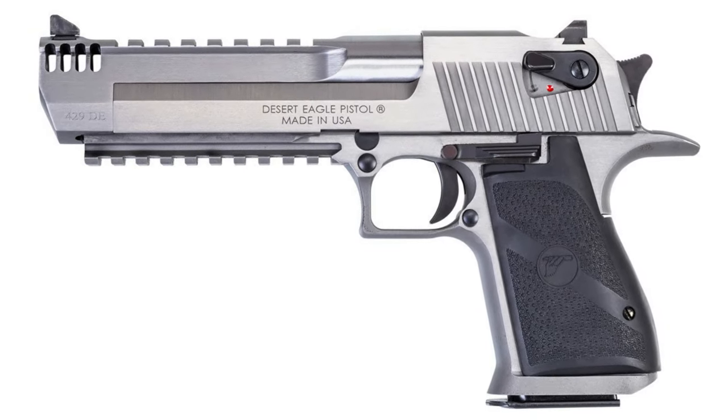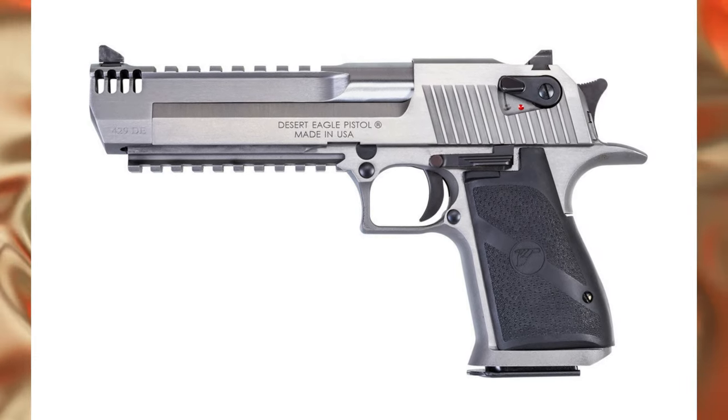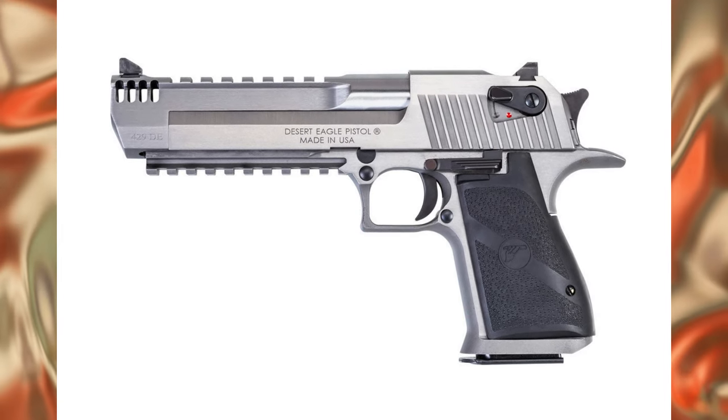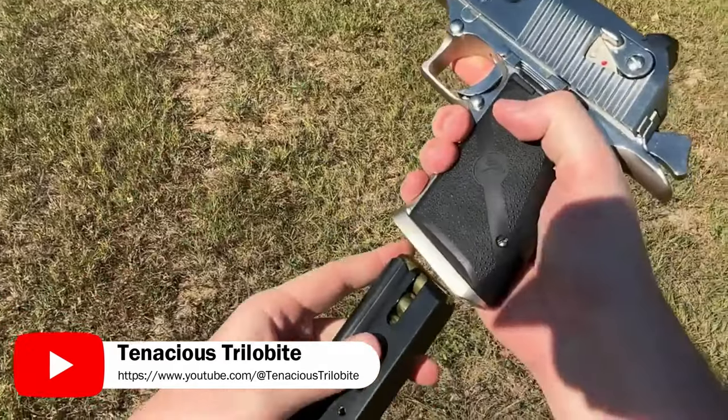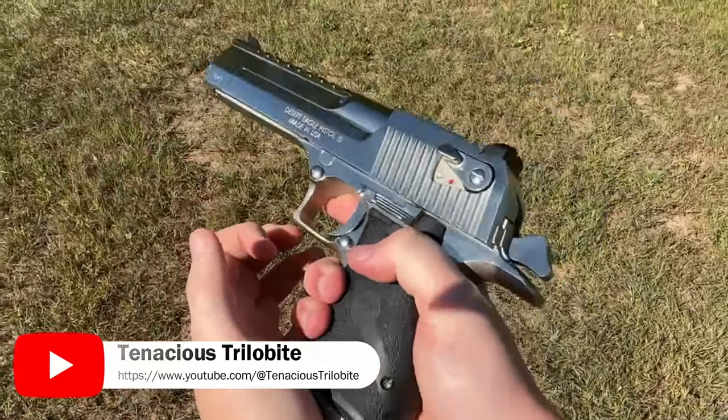The muzzle is locked by a rotary bolt, which has four radial locking lugs. This design is unlike most pistols, which usually operate on the principle of barrel recoil with a slight tilt of the bolt.